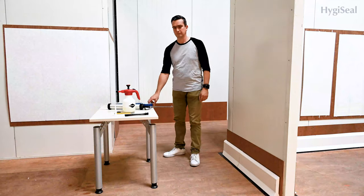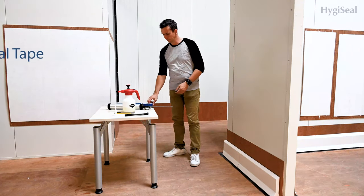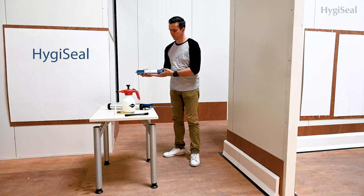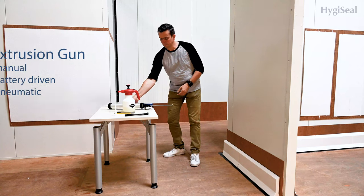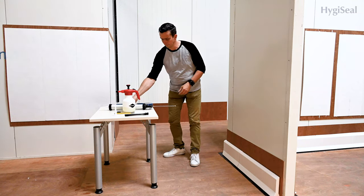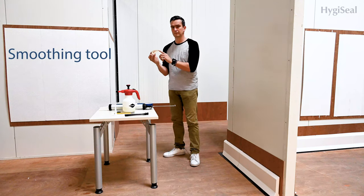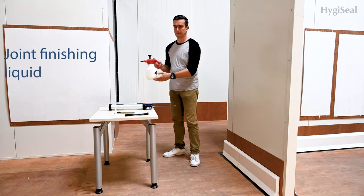What do you need? HygiSeal tape, HygiSeal, an extrusion gun — manual, battery driven or pneumatic — a smoothing tool, and joint finishing liquid.